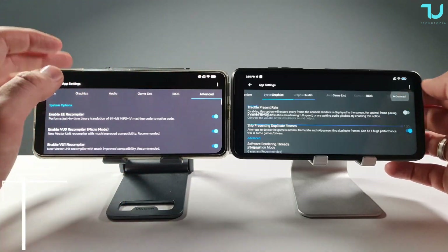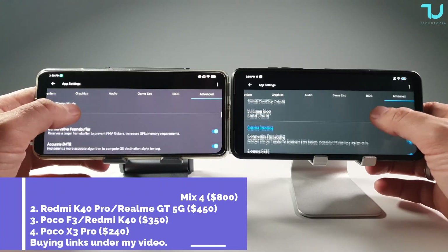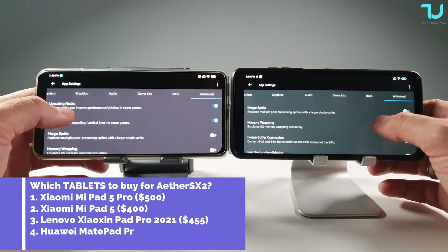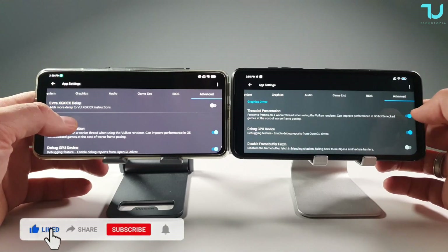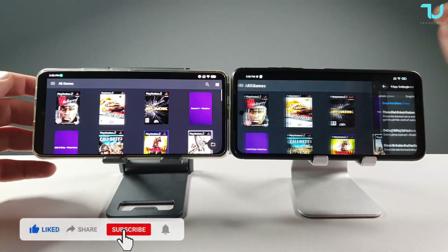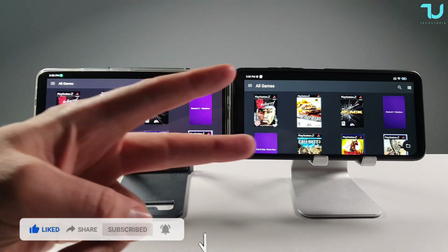Everything else is default. In the Advanced settings, make sure to enable the Upscaling Hacks - specifically 'Align Sprite' - this fixes line artifacts on screen. At the bottom, enable Threaded Presentation for the Vulkan API. That should be it - I hope you enjoyed this video. Have a great day, peace out.